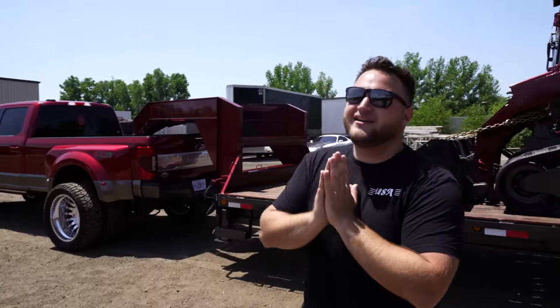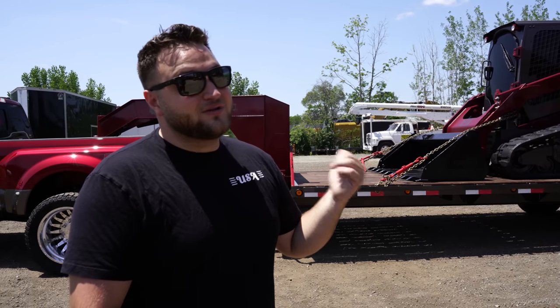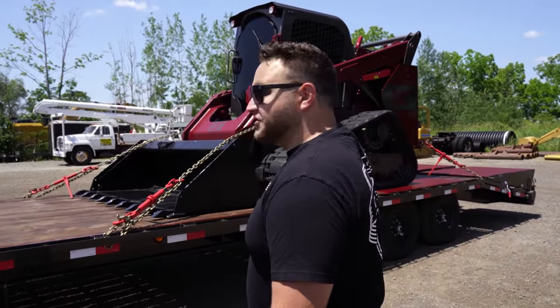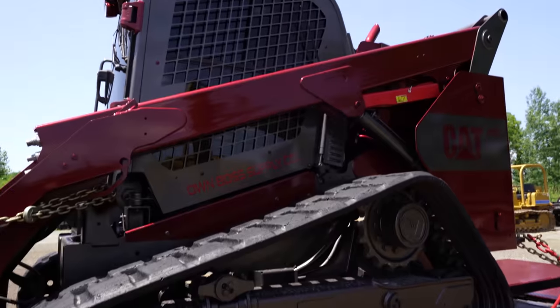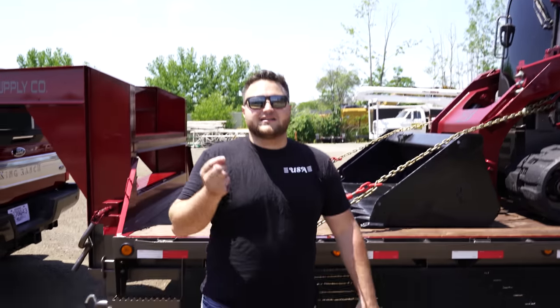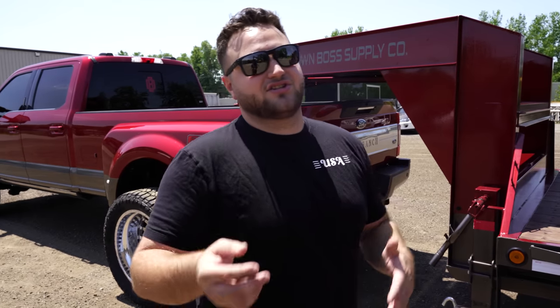This skid steer is a 2017 Cat 299D with 1,200 hours on it. It's a beast. We took the factory Ford ruby red and gray colors and threw them on the machine with a 78-inch tooth bucket to make it look as big as possible. We painted the entire thing — red with gray accents everywhere, and the Amos Picou stickers and logos in red. Even the details like the exhaust tip up there is red, the bolts are red. We went pretty hard on this one. There are a lot of fine details in this build for a skid steer that no one does — because that's what we do.